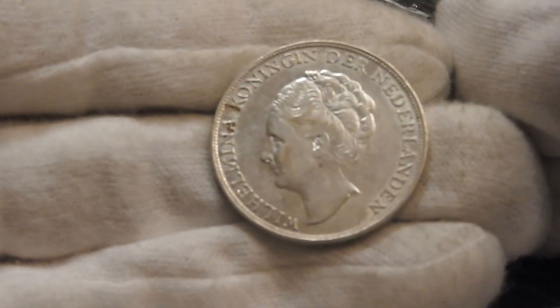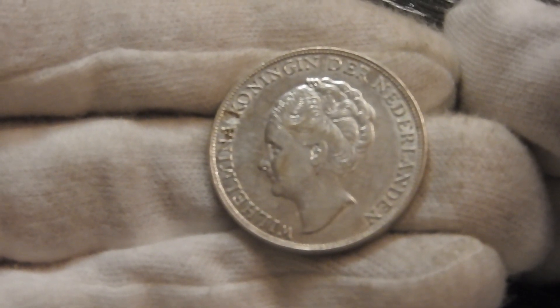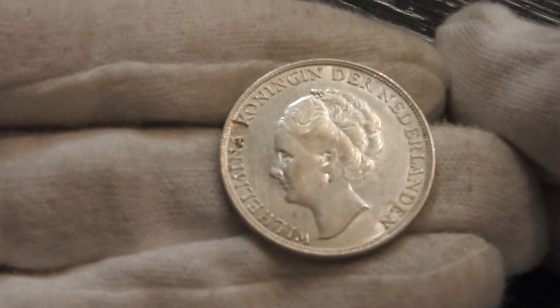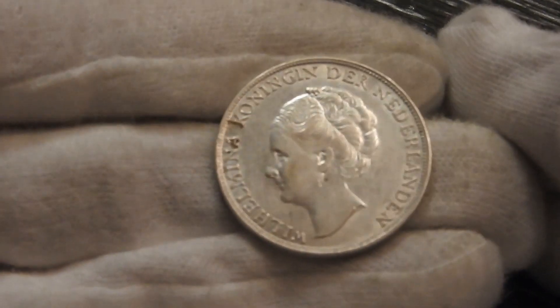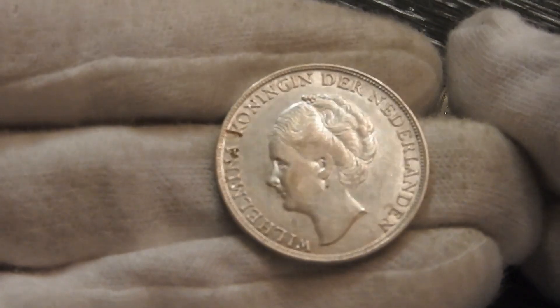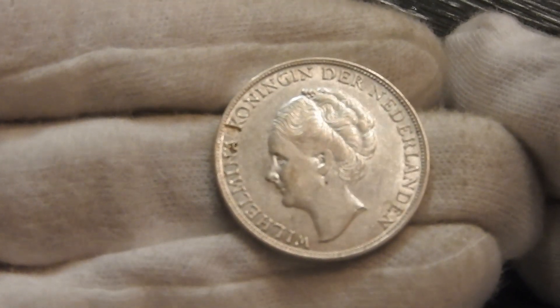I picked this one up for 5 euros, which is quite cheap considering that these circulated coins start around 7 euros and go up. I think this could even be worth double the money, maybe 10 euros.